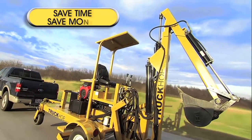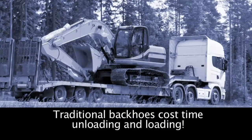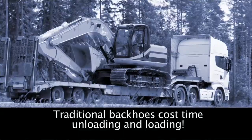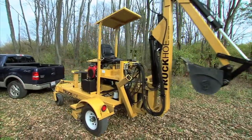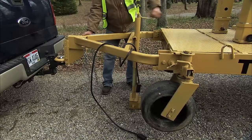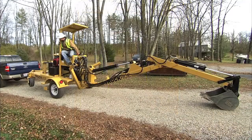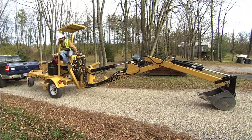Saving you time saves you money. Traditional backhoes can cost you valuable time with loading and unloading them onto trailers. The Truck Ho can be driven right to the site, unhitched, put to work, and quickly hitched back up to go to the next job site.